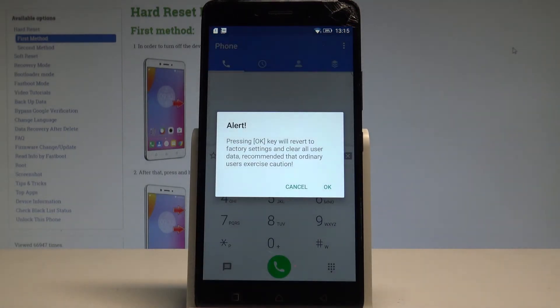As you can see, the following alert pops up. If you tap OK, your device will start performing the hard reset, so the smartphone will erase all personal data, customized settings, and installed apps.